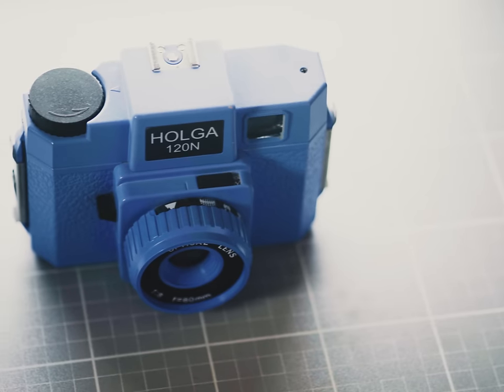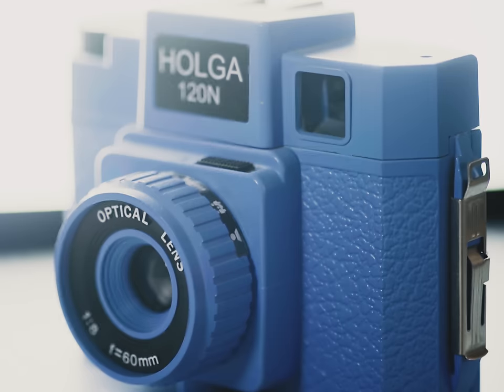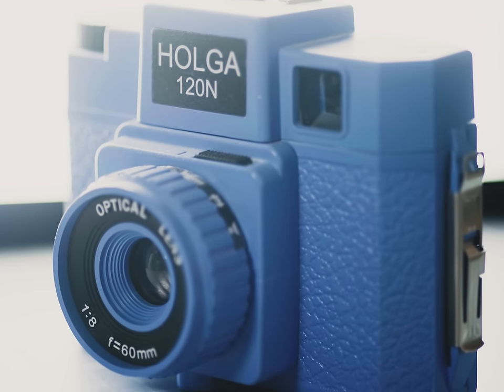Will I ever miss it? No. Is this camera secretly an underground gem? Definitely not. On my deathbed, will I ever regret getting rid of it? Probably not — but we'll find out in a year or two. It's definitely a camera for some people, but it ain't for me, so it's going to be departing my film camera armory.